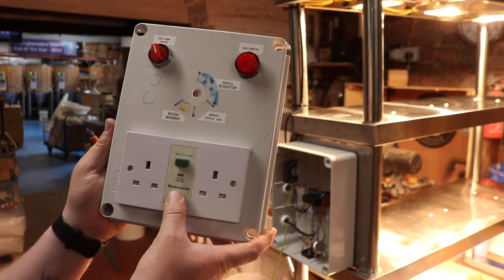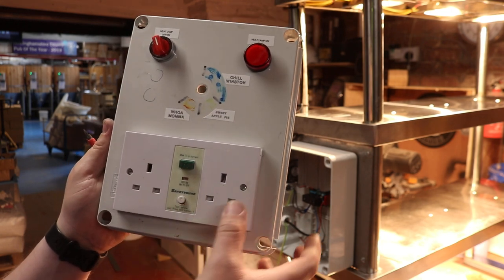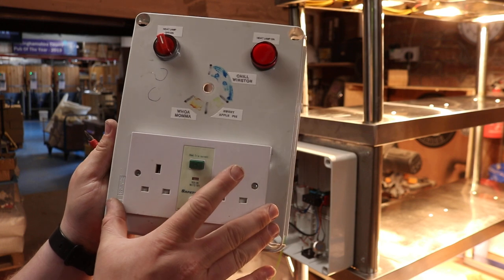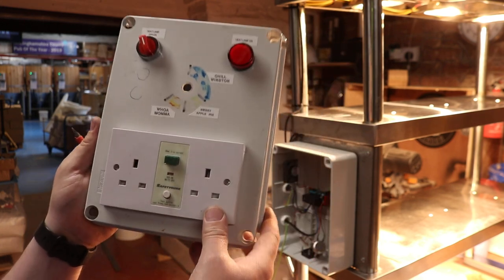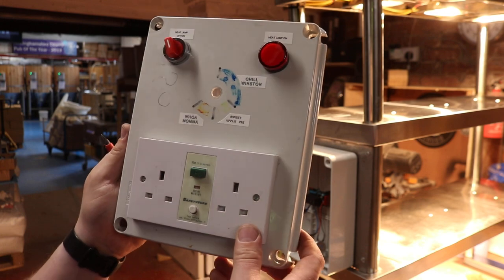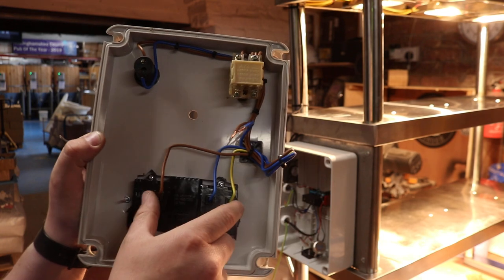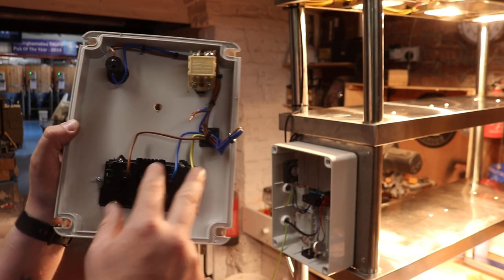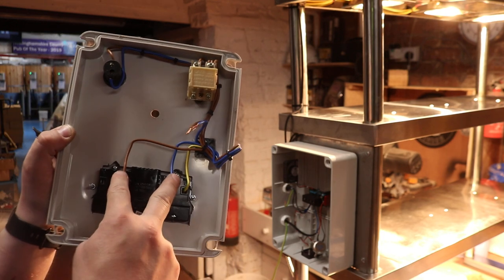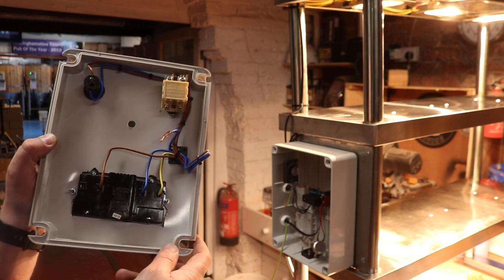At the bottom, just because I could, we've added a 30 milliamp trip double socket so the guys can use blenders and that kind of thing during prep before service. The back of this is relatively simple — it's just wired straight into the sockets. We're probably going to come straight from the mains into the sockets and then piggyback out of those sockets into the controller itself.